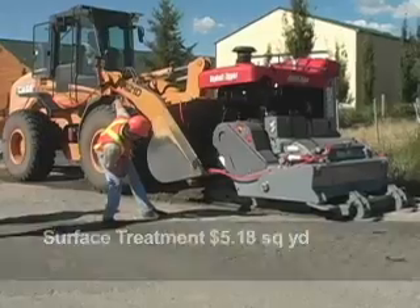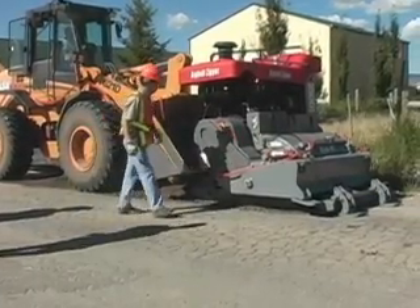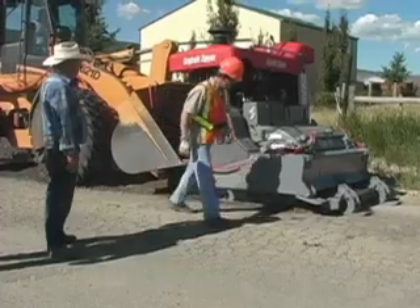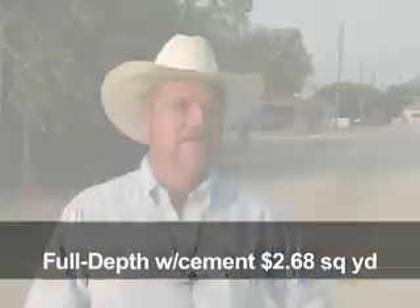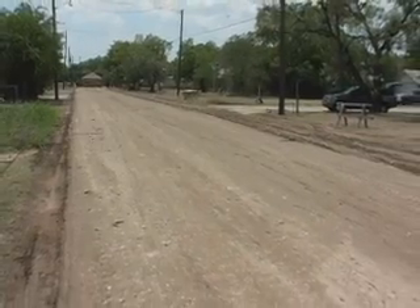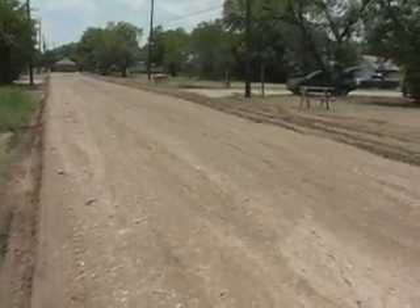Prior to the asphalt zipper, the City of Brownwood's method of street repairs was to place an underseal and then an asphalt level-up using a motor grader to get the ride quality. All that gave us was a surface treatment, at a cost of $5.18 a square yard. With the use of the zipper, we're able to do not just surface but the full eight inches — the full depth rehabilitation on our streets — at a cost of $2.68 a square yard. That $2.68 includes the cement, the prime, and a sealcoat. So not only are we saving money, but instead of just doing surface we're doing the full depth of the street. It's a stabilized road bed now. Cement will continue to cure for years to come, and we have a long-term repair.